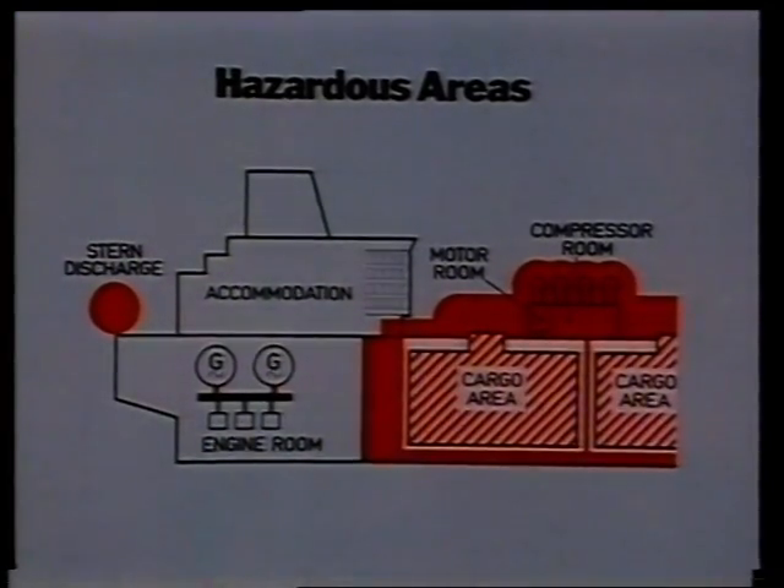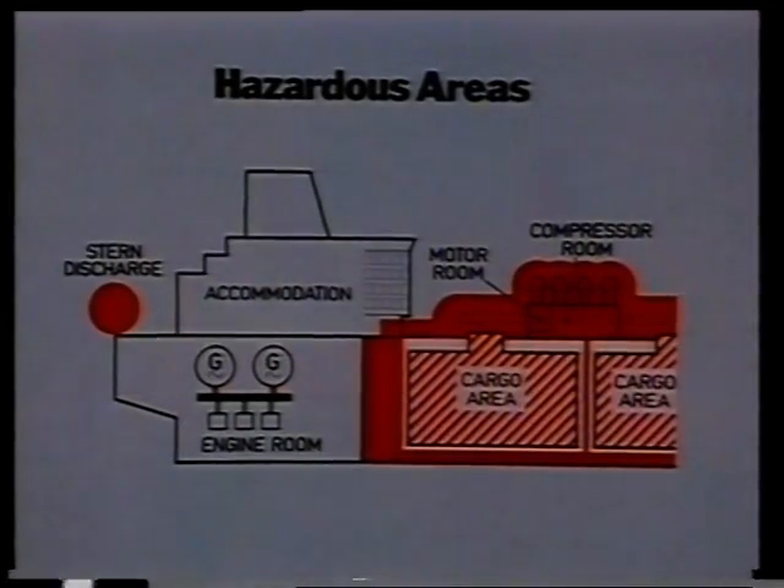The electrical rescue procedure is described in Program 1 of this series. A variety of instrumentation on board ship guards, controls or monitors the ship's functioning. The red shaded areas on this drawing show the hazardous areas relating to the electrical code of practice, which is the subject of this program.